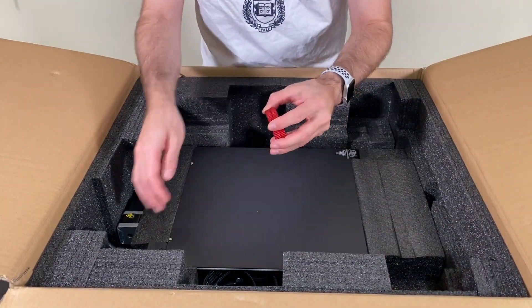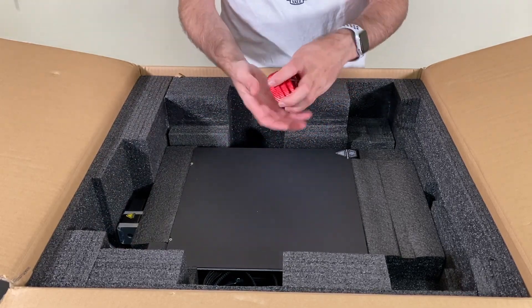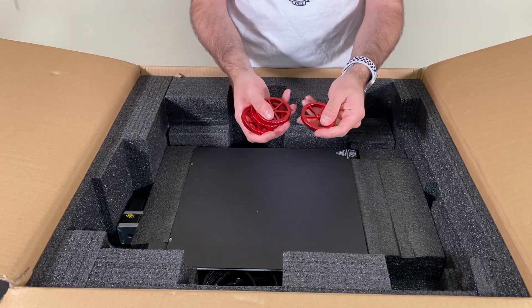Here we have the red colored aluminum knobs. They are probably detached during shipping but they're pretty good — nice to touch.